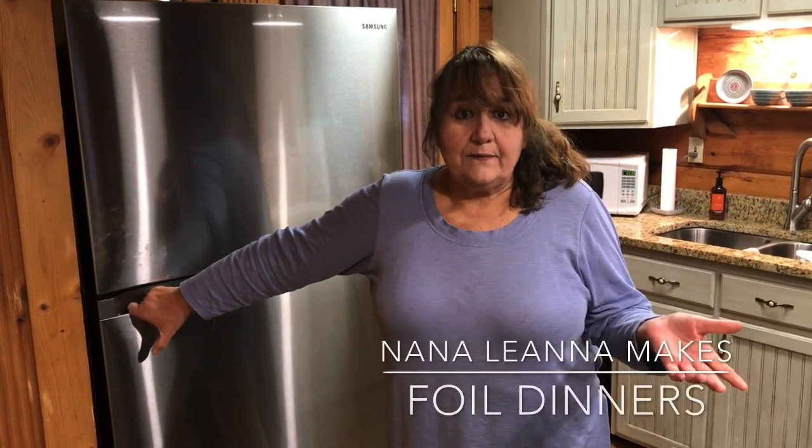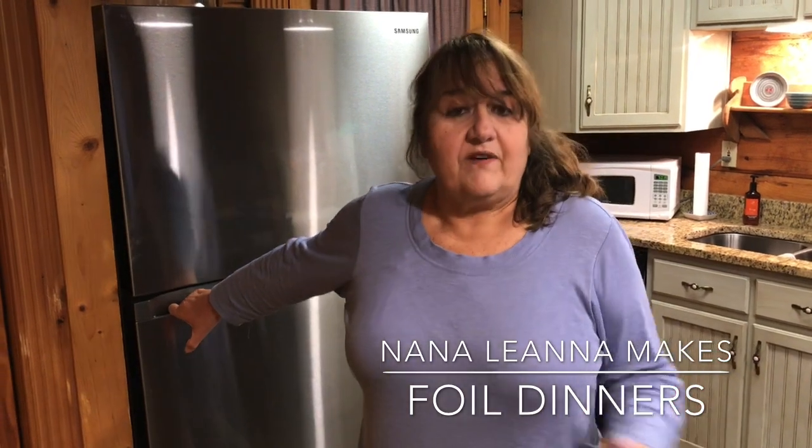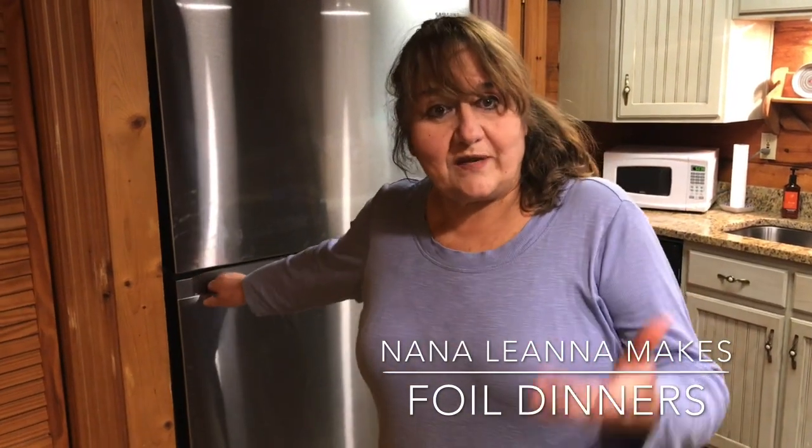We've been packing all day and I'm going to fix supper out of whatever I can find in here. The more we eat, the less we have to pack up and take with us, so let's see what we can find.